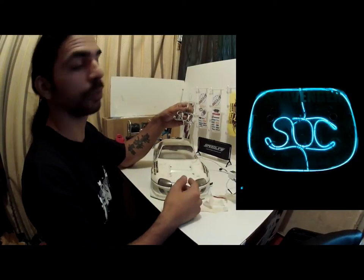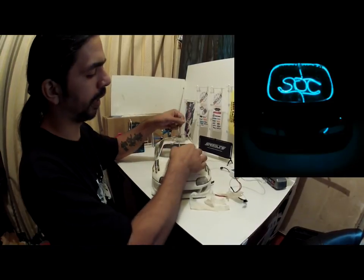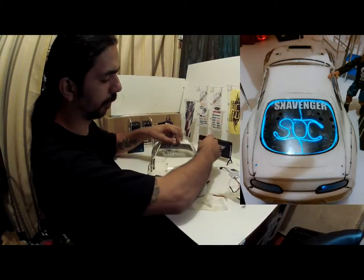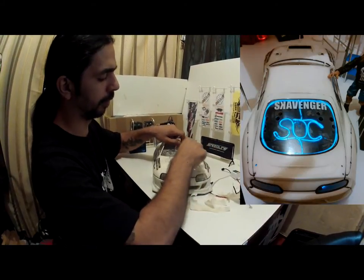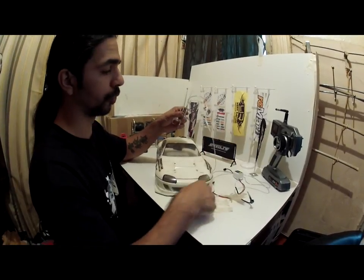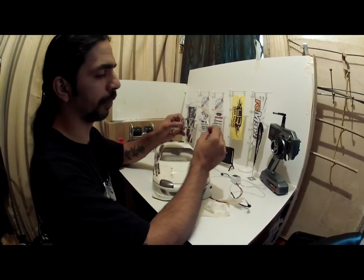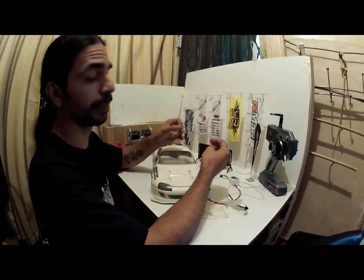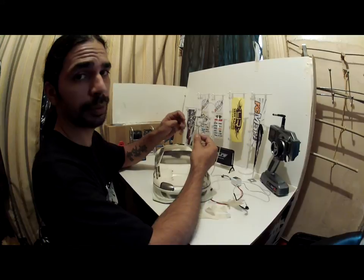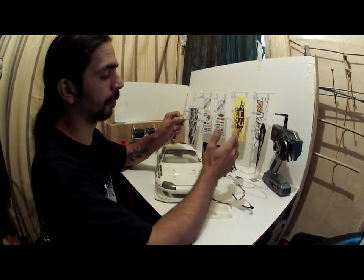It doesn't look as clean but it looks nice when it's on. From there it was just tape-mounting it to the body exactly where I wanted it, like so, and then simply taping everything around — that's how I came up with my pattern. Since it was temporary I used regular tape, but you can use hot glue — very thin little drops of hot glue — to stick it onto the body and hold it very well.